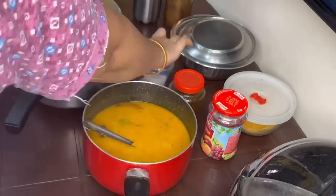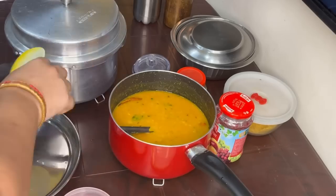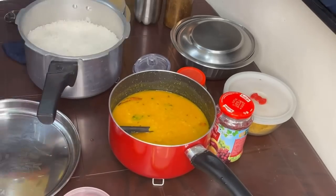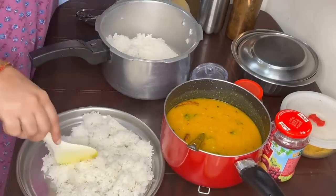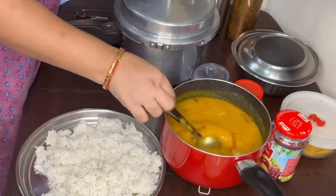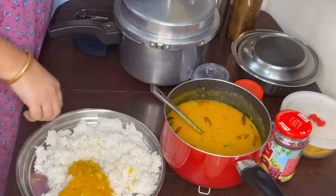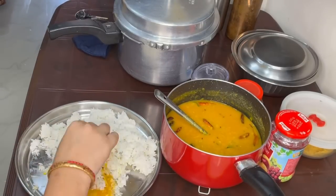Now we will add the salt and add the tomatoes. Add the tomato. Add a little bit of salt. Add the tomato. Add a little rice bread.